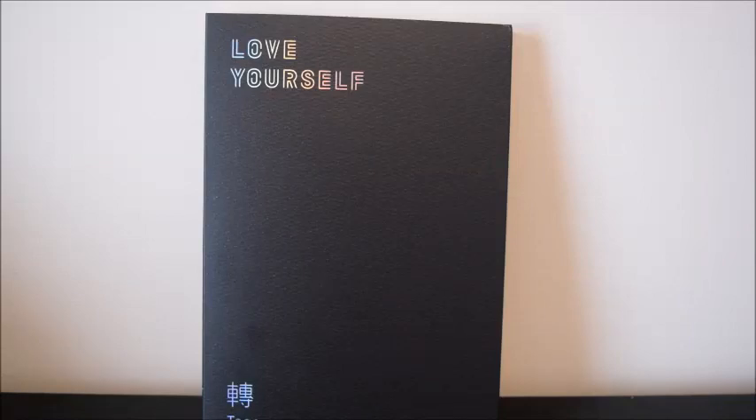Hello everyone, this is going to be an unboxing for the Love Yourself tier album, the O version. I actually ordered all four versions from Gmarket, but they haven't come in yet. So I was at Target yesterday and happened to see this on the shelves and I couldn't resist, so I went ahead and bought it even though I've got a full set coming.